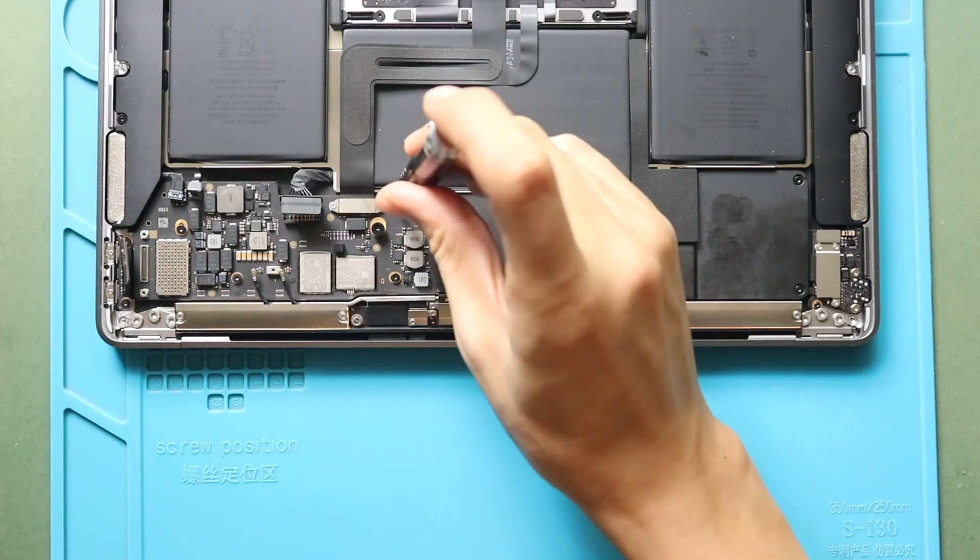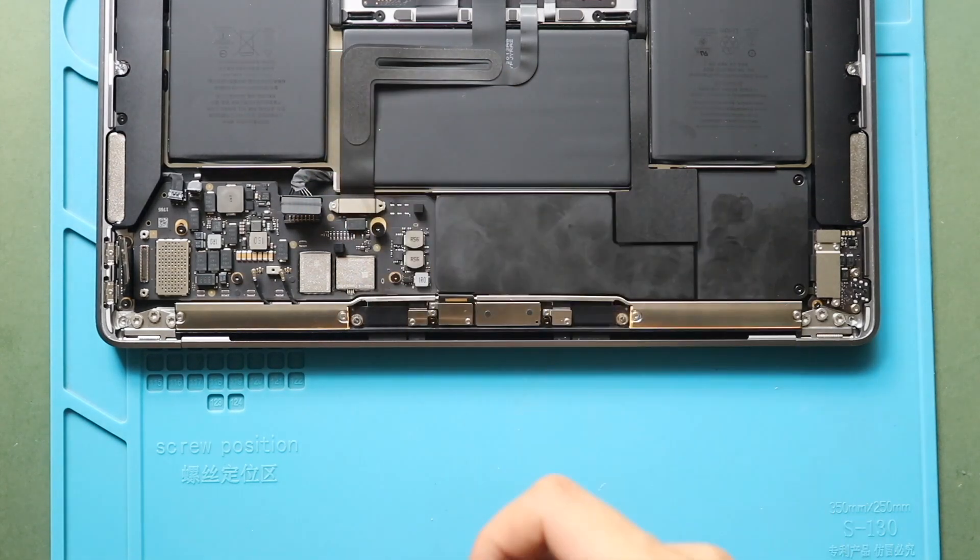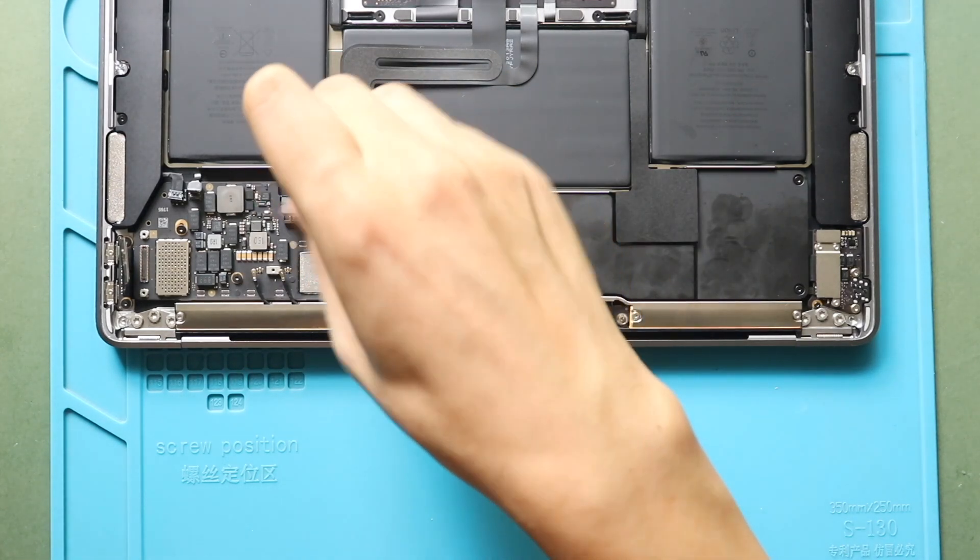Next, undo two screws holding the trackpad flex connector plug, and then gently disconnect the cable from the board.